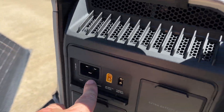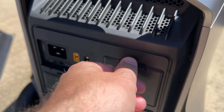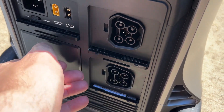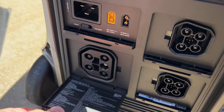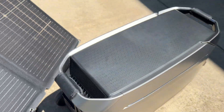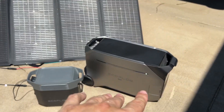On the back you have your AC input, solar panel input, and DC ports. There are two extra battery slots where the expansion battery just slides right in. You also have another AC input and output on the side.